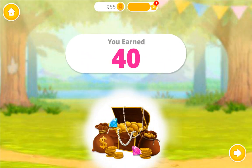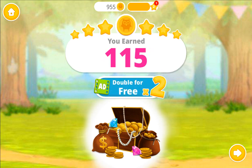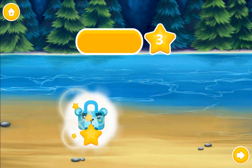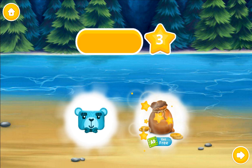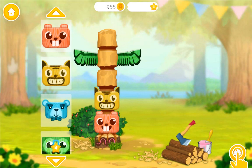Collect your bonus coins! Congratulations! You got a reward! Play more and get more trophies!